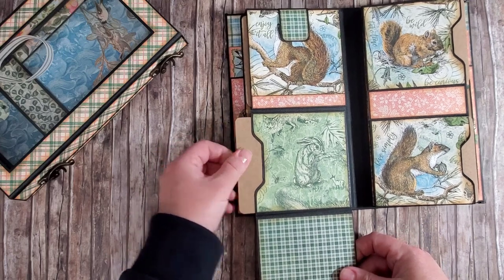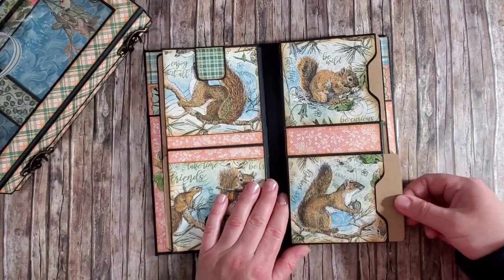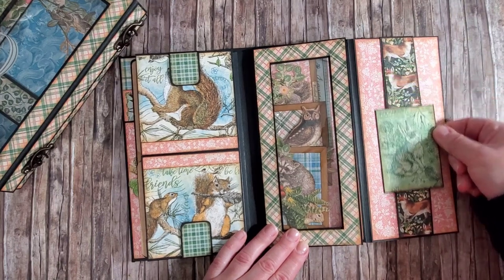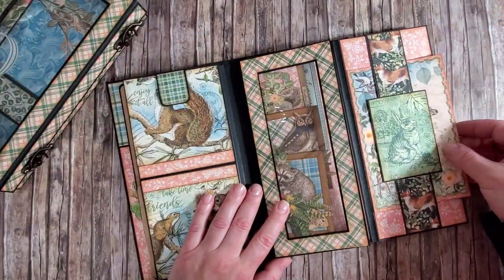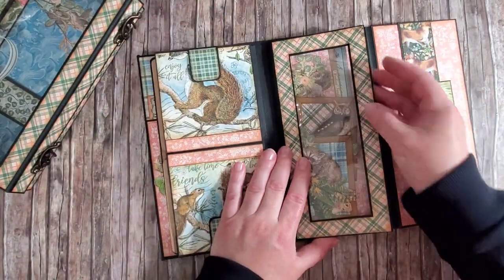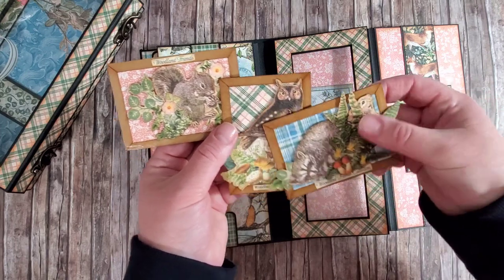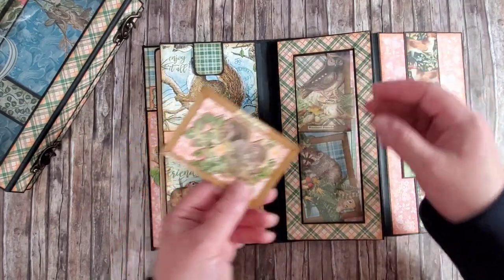There is a pocket here with another photo mat, and on this side of the page we again have pockets for the photo mats — again with the sweet squirrels. On this flap there's a sliding element; just for fun you can add pictures, notes, or samurai cards behind the belly band. In the window pocket I have a journaling card and some ATCs that I will show you closer in the tutorial.